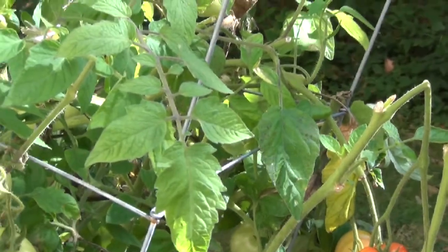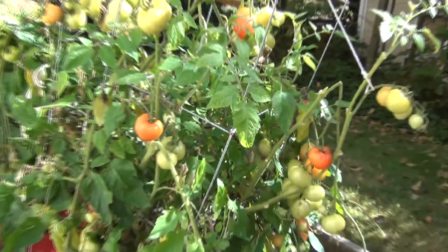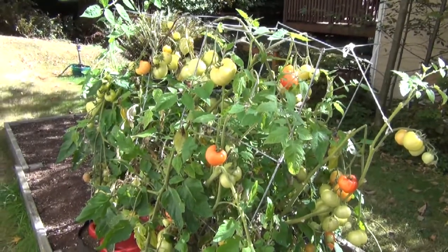It's kind of on the dry side. But anyway, the main reason I grew these is for the green ones, and before they all ripen up on me, I thought I'd better pick them. So that's what I'm going to do today.